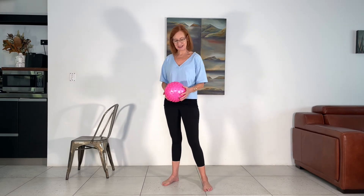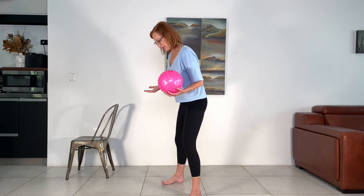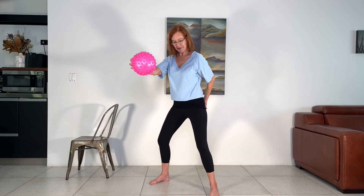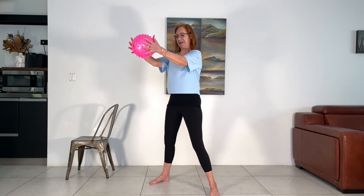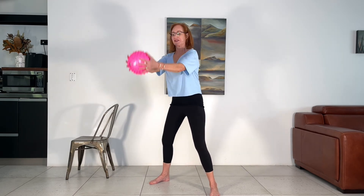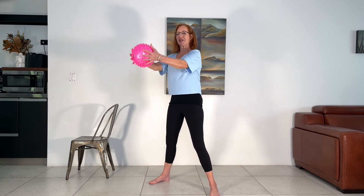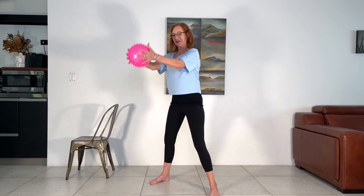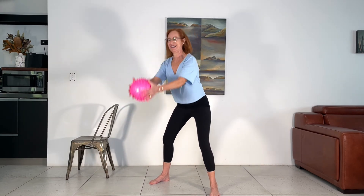Next exercise: we're going into squats using the ball. Wide legs — we're going to bring the ball to chest level and give it a squeeze. Keep ears over shoulders, shoulders over hips. Come down and squeeze. I want you to squeeze the hips and thrust the hips forward, really tightening up through here. Abs are engaged — let's go for ten: nine, come on, squeeze those glutes as we come up, seven, six, five, four, three, two, one.